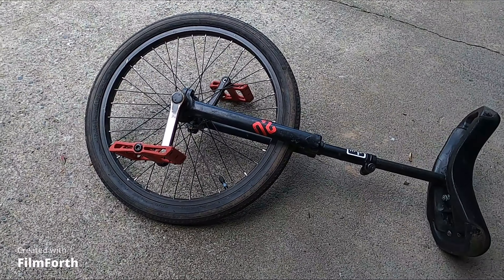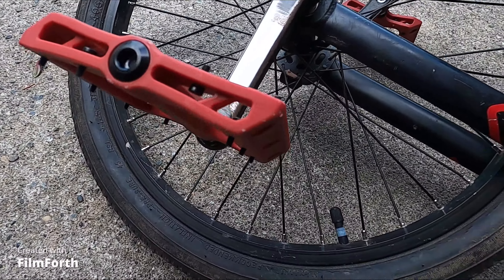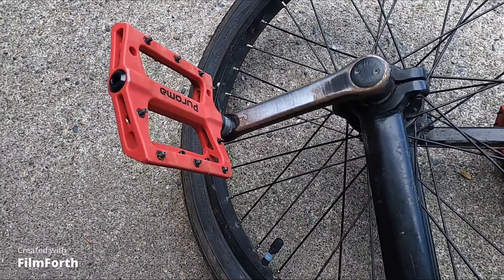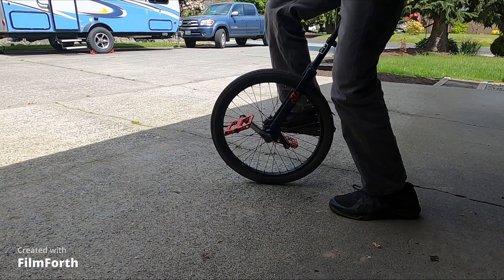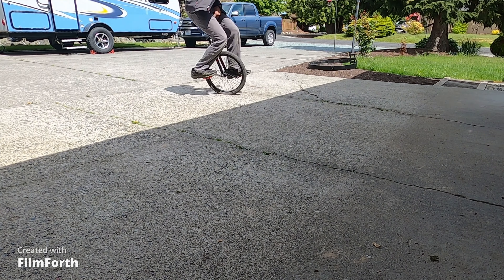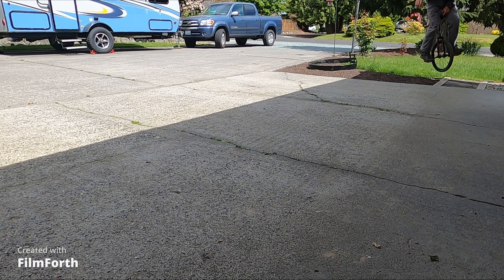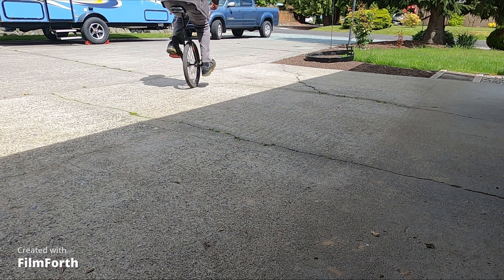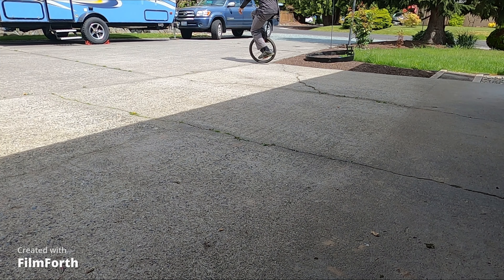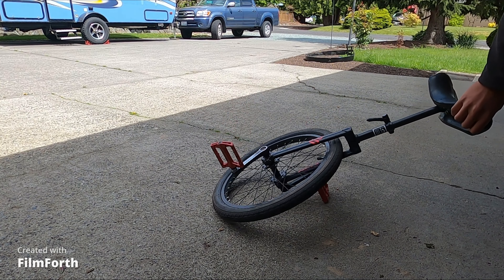Now that I'm done installing these pedals I'm gonna take it for a spin. It certainly looks better than those old black ones and I'm sure they have a lot more grip. Thanks for watching and don't forget to check out my other videos.